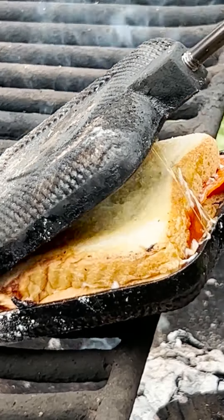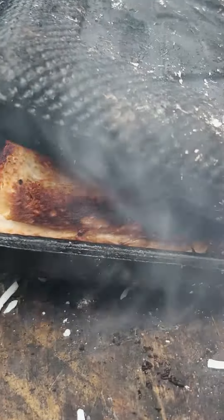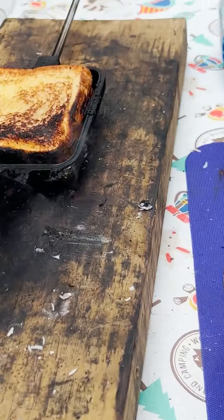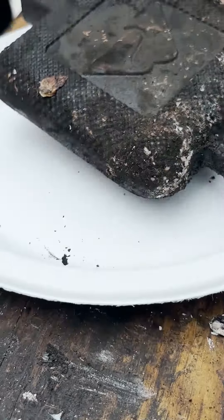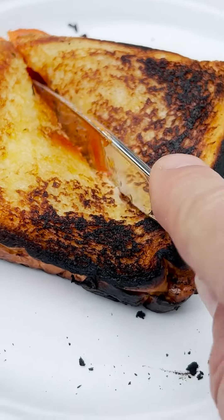Flip it over and go back into the fire for two to three minutes. This is something that we've been eating for years every time we go camping. Then you're going to pull it out of the fire. Sometimes the edges get a little black or crispy. These things are really good, and you can even make a dessert version of all kinds of this.